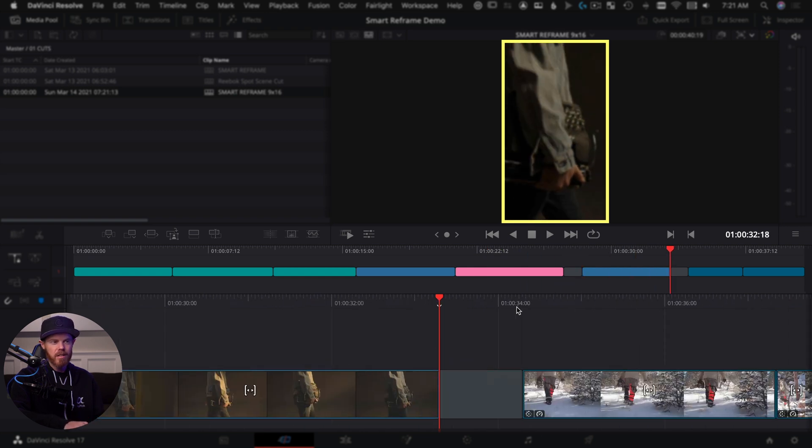It looks like it picked out a lot of the stuff we wanted it to look at. Let's mute the audio and shuttle through. Here's a shot — he has a Reebok shirt on, but this is not the section of frame I want to see. I'm going to select this to reset it. Right in the center is the Reebok logo. Instead of object of interest, we'll choose reference point and put the little tracker right over his chest. Hit reframe and it locked on to the logo — Reebok would be very happy.